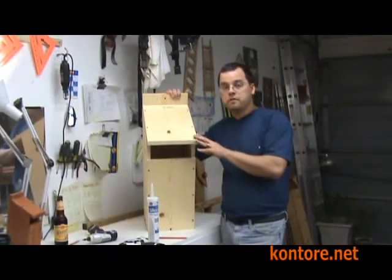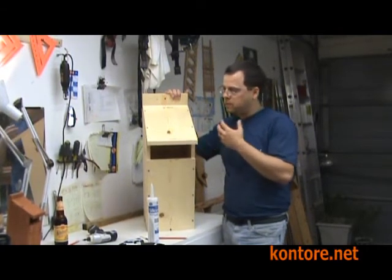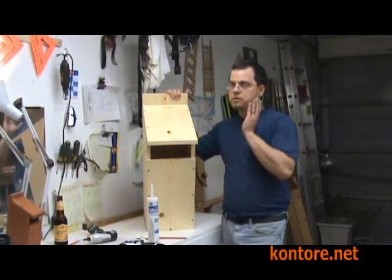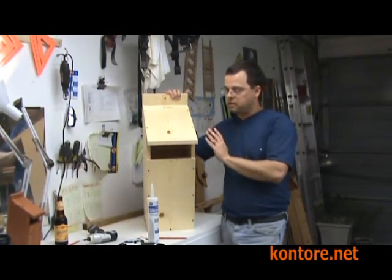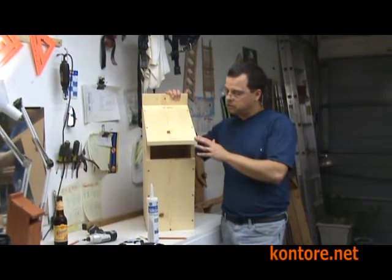That's it for the basic assembly of your screech owl box. The only thing remaining would be to stain it. Remember: stain first, then silicone — silicone would be the absolute last thing that you do. Then you hang it in the tree.